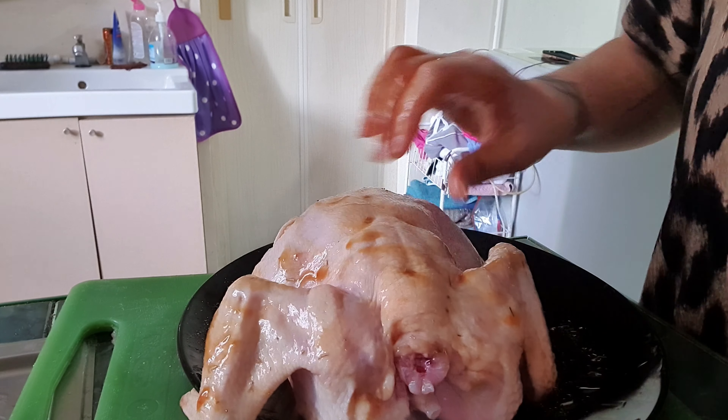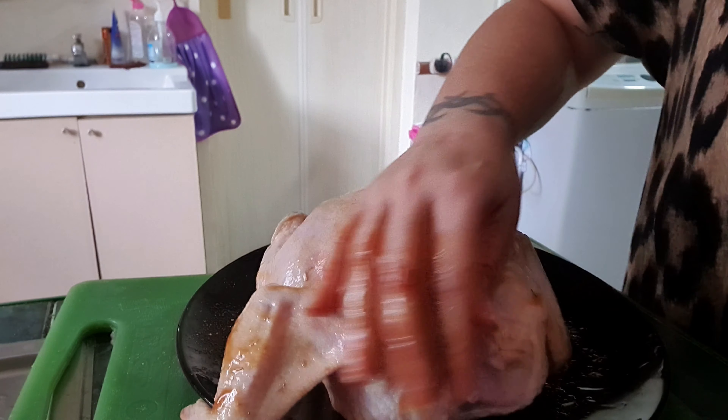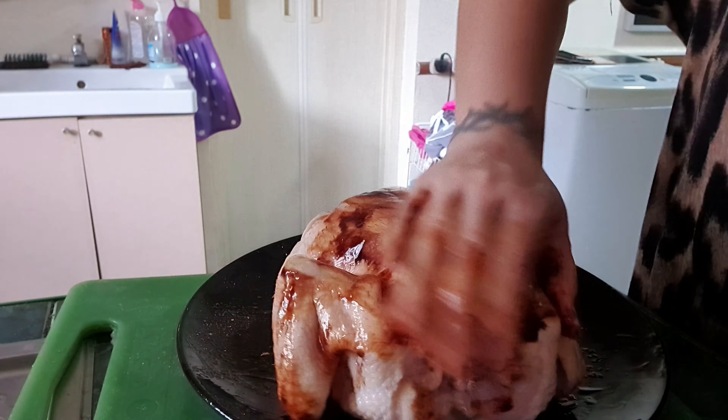I'd also like to use some dark sauce so I actually get some color on the chicken after it's grilled, after it's out of the oven.